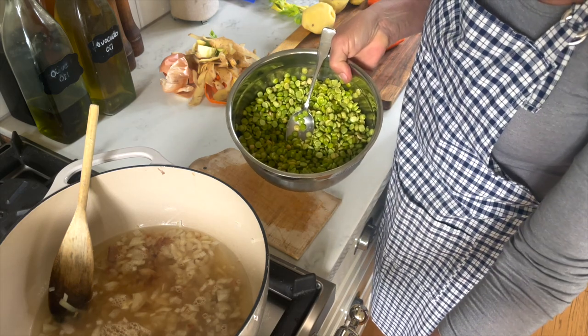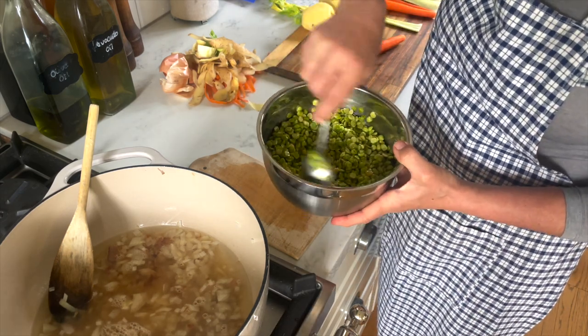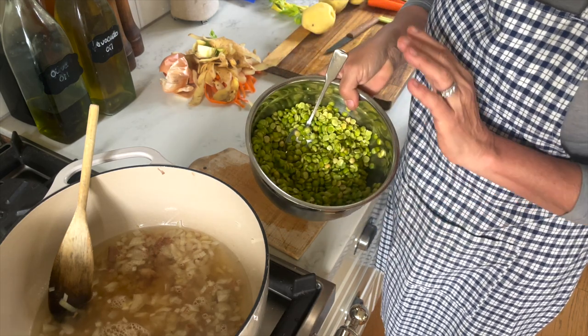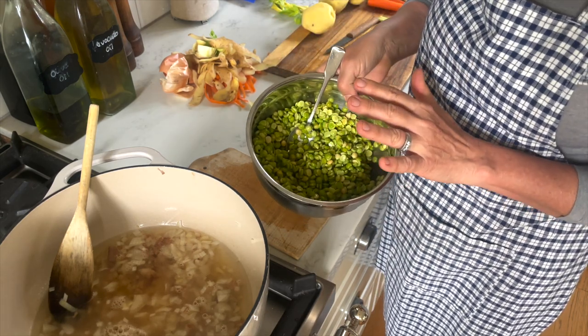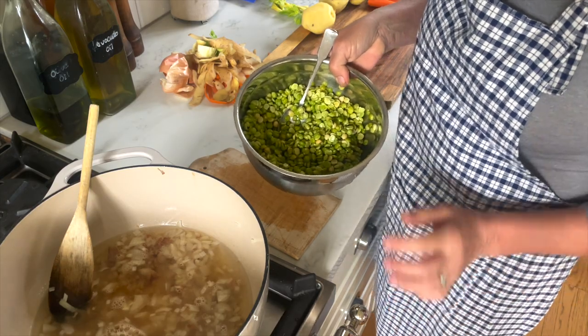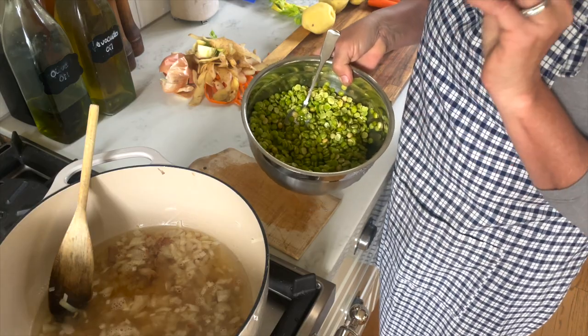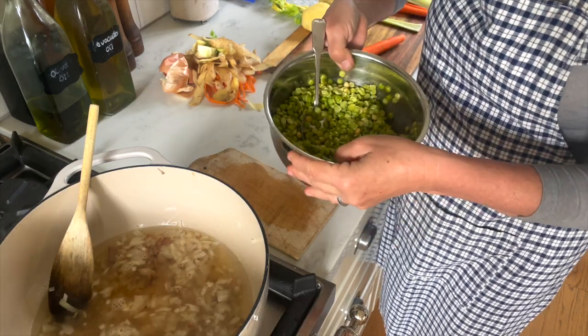You can perfectly use regular split peas just like that — the dry ones as you buy them. However, I think you're going to cut down on the cooking time quite a bit by soaking them. You can also use frozen peas or canned peas if you don't have split peas, though they're my least favorite. They won't be making the soup as creamy as the split peas.